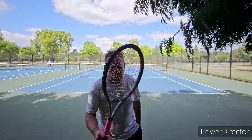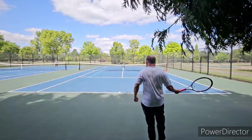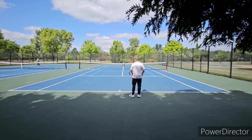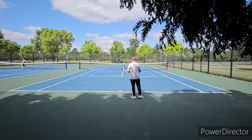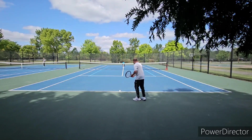Okay guys, here we go — the ugly egg. That is the Donnay Ghost. I don't know why they went with the name 'Ghost.' Maybe it was meant to make balls disappear past your opponent. It definitely wasn't because it disappeared off the shelves — I can tell you that. I remember this being released, and even back then when I saw it I was like, what the hell is that?